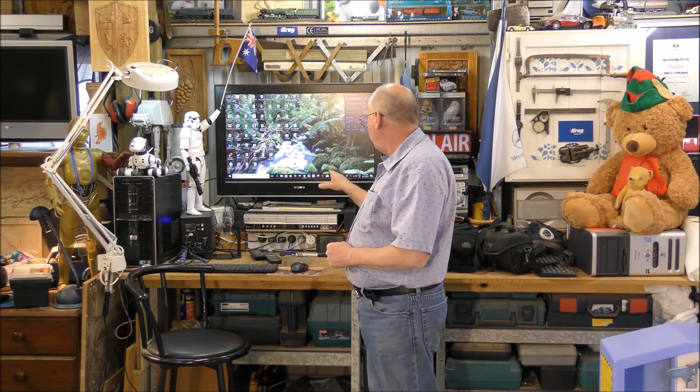Hello and welcome to the Australian Inventors Laser Lab. This episode we're going to take a black and white picture straight off Google and put it into Windows Paint Shop.